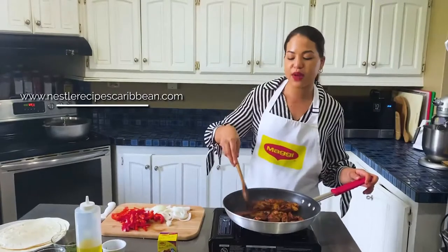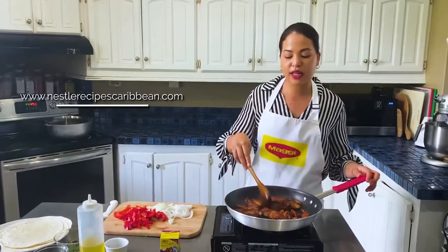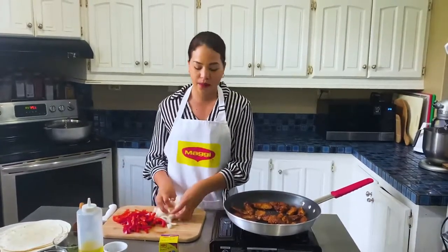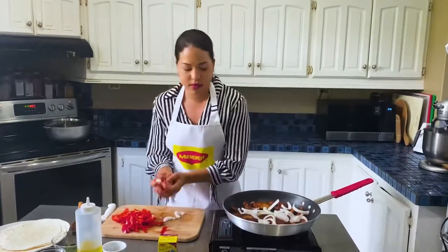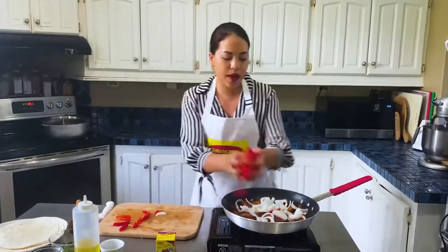This recipe is already uploaded on NestleRecipesCaribbean.com. I have a lot of nice recipes for you guys on there - some are nice and easy, especially when you have to feed your family over the week. So now my chicken is almost ready. I'm going to add my onions and my sweet pepper.